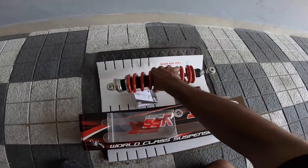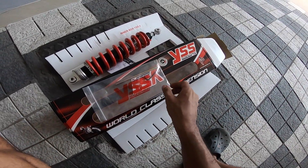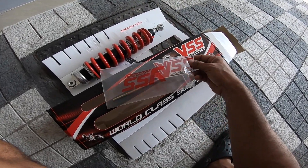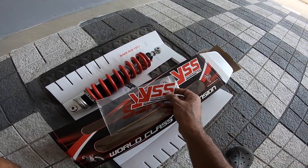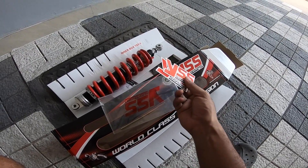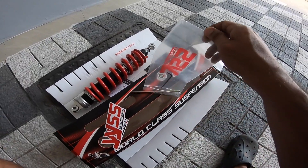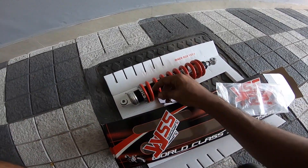This package arrived from LRL Motors in Kerala, which is a state down south in India. These guys carry almost all the wonderful aftermarket upgrades for most motorcycles in India and international models as well. What came with the package is the shock, a bunch of stickers, and this tool — an Allen key — to adjust the preload.